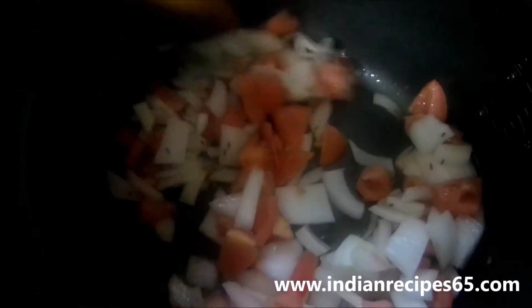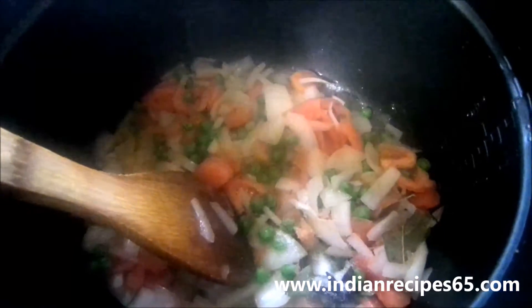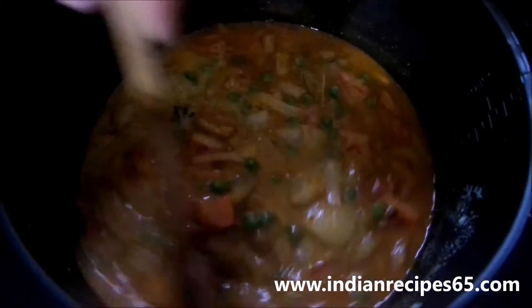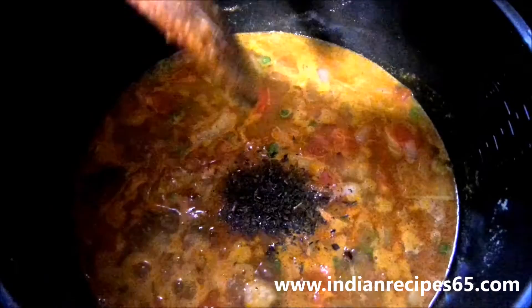I am going to cook this biryani in a pressure cooker. Also add the green peas and mix it well. Add salt and all the dry masala powder ingredients too and mix them well.